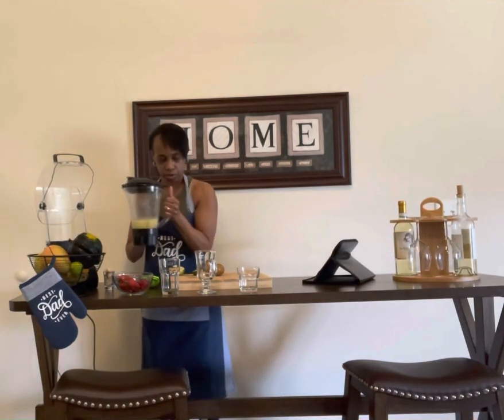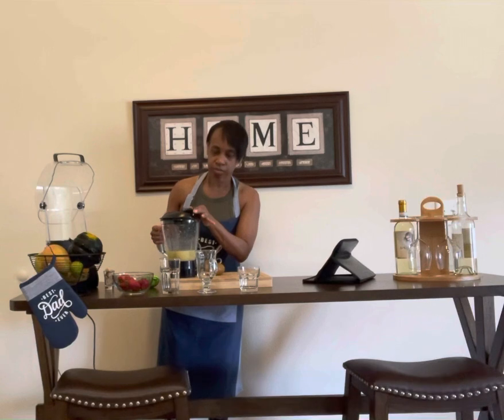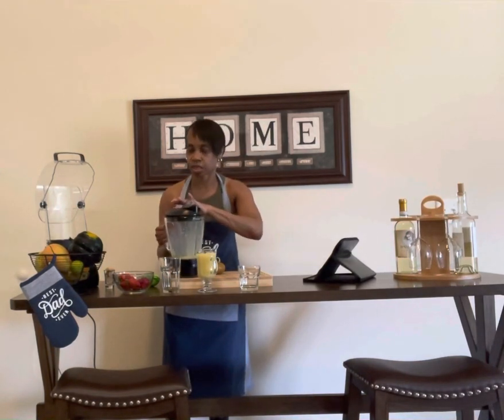I'm going to pour the squash — make sure this is perfect — into this glass. And I'm going to continue my preparation of the strawberries, so let's put it back on and put them in there. You can do them whole depending on your blender — not all of them together this time around.